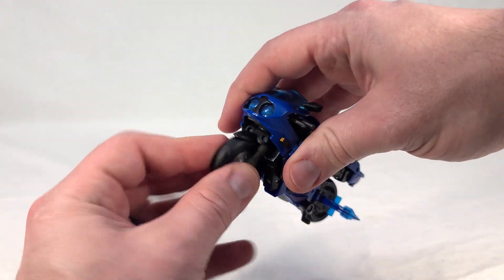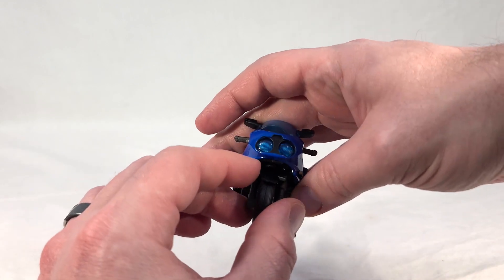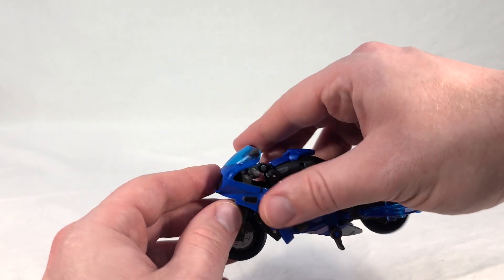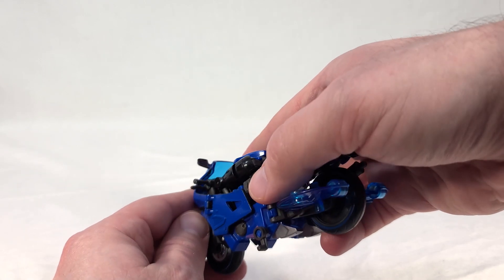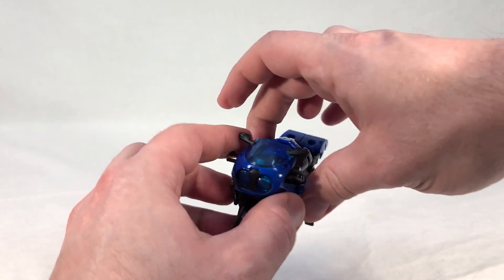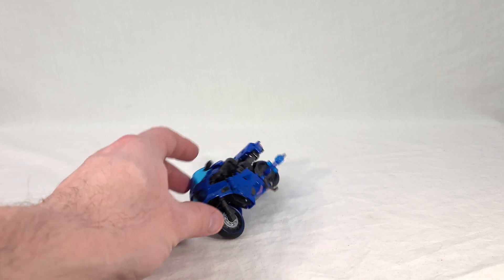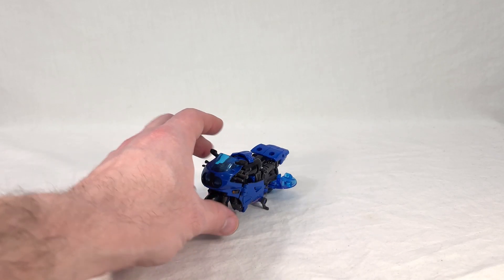Personally I like the side-blade setup more because she can drive around and slice opponents as she drives by them. Also, the front wheel turns, so you can have her steer too - pretty cool. The headlights look nice in clear plastic, and the cockpit area is painted in really well. She's got the rearview mirrors. Overall I'd say she's got a pretty nice looking vehicle mode.